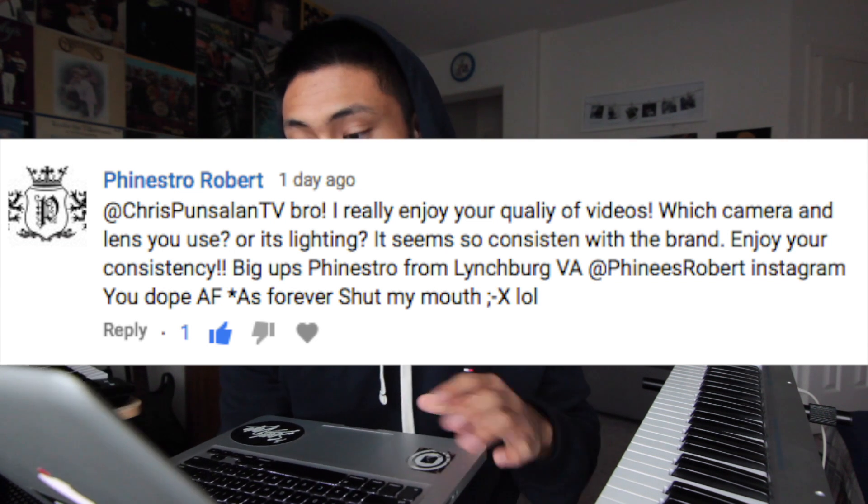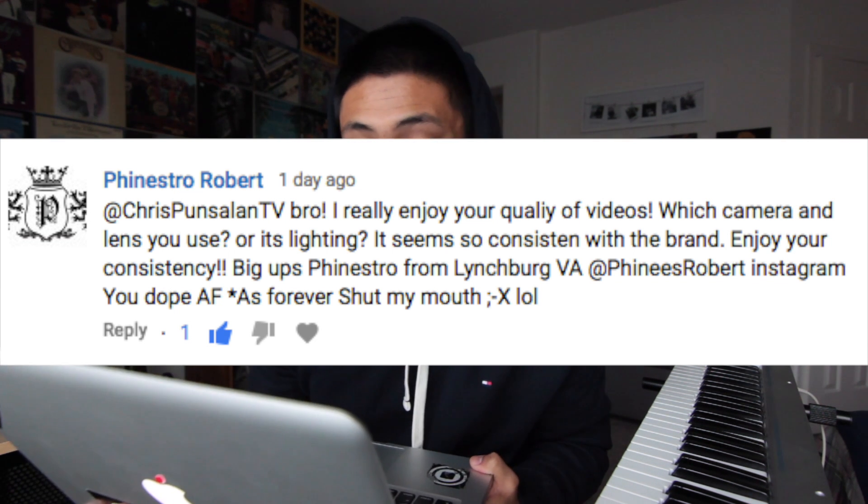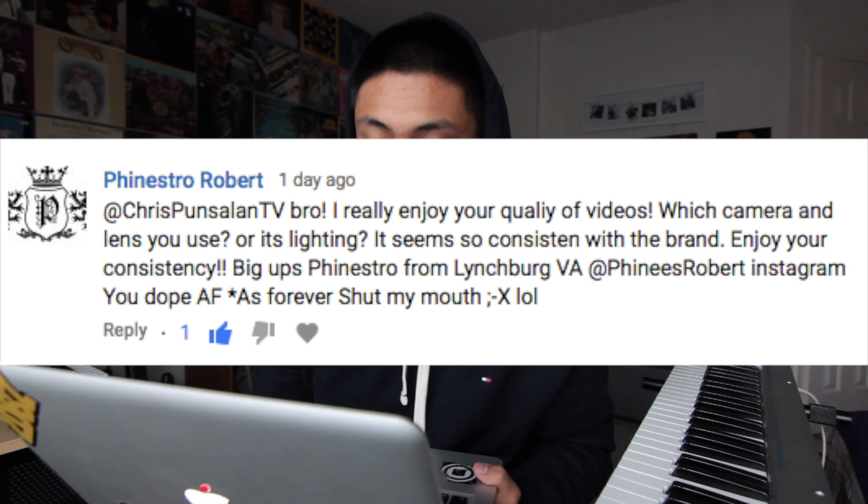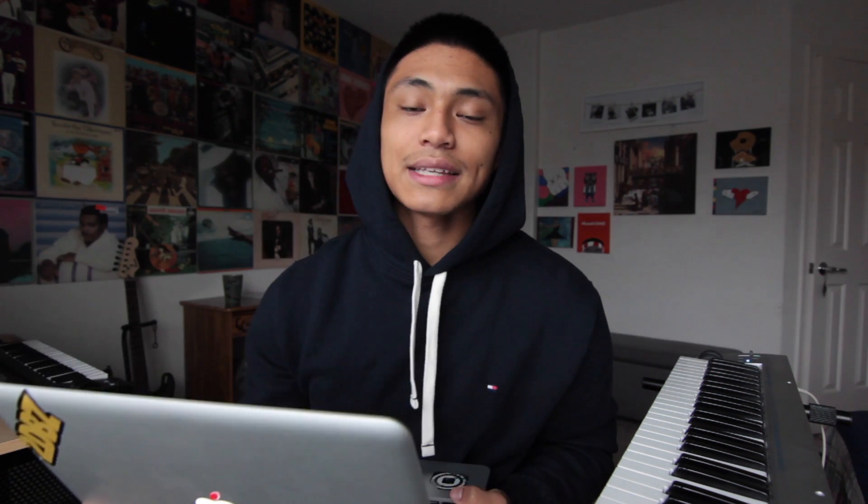Bro, I really enjoy your quality of videos. Which camera and lens do you use, or is it the lighting? It seems so consistent with the brand. Enjoy your consistency — big ups, Finestro from Lynchburg. I use a Canon T3i with a Tokina 11 to 16 millimeter lens and I put it right in front of the window so that I get this kind of lighting. I have no extra lighting — I just use the window.